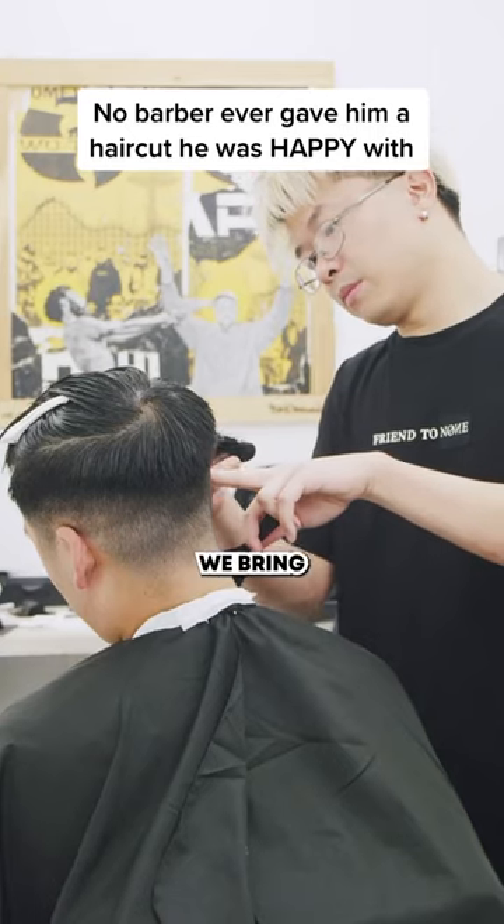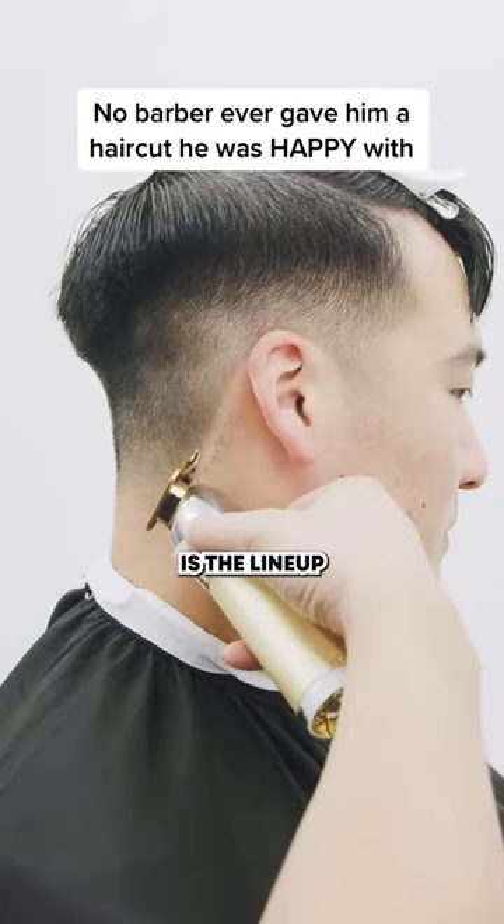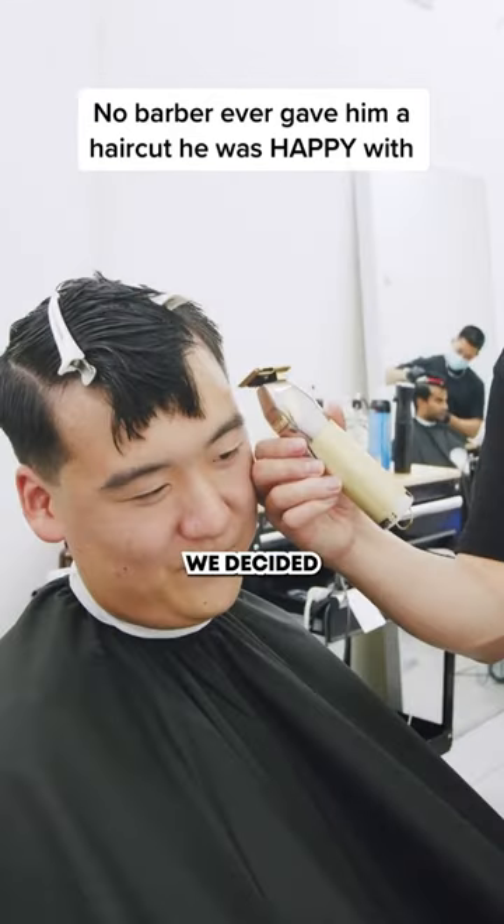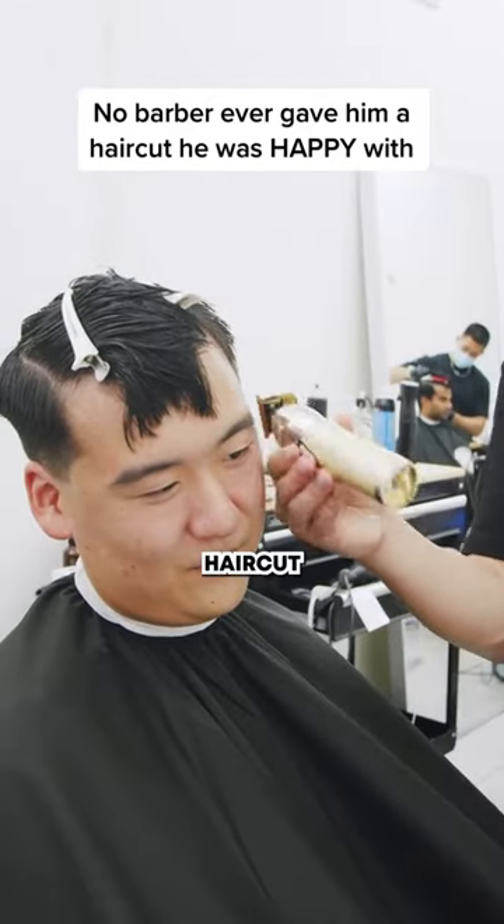Now this is my favorite part where we bring the whole haircut together, which is the line work. In order to make this hair grow out a little bit more natural, we decided to go with the skin taper to make the haircut pop.